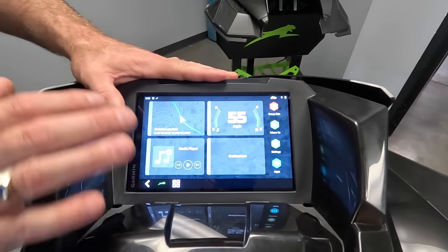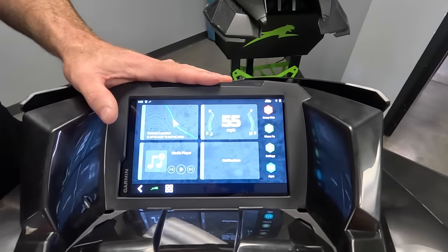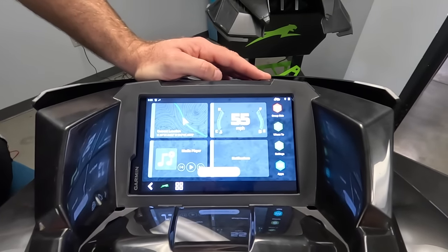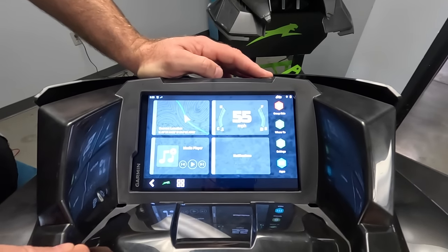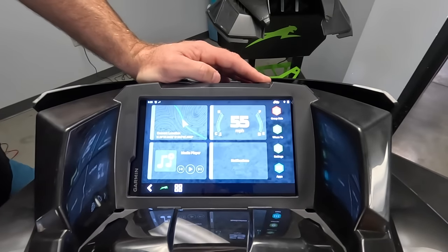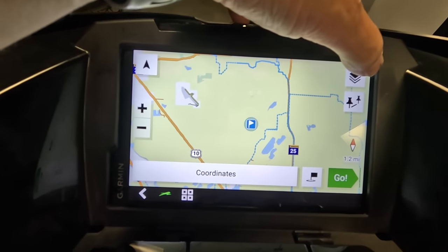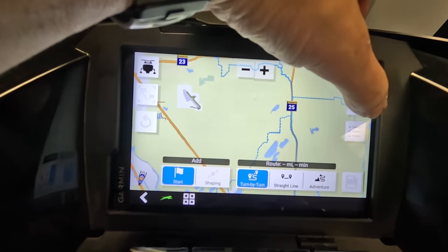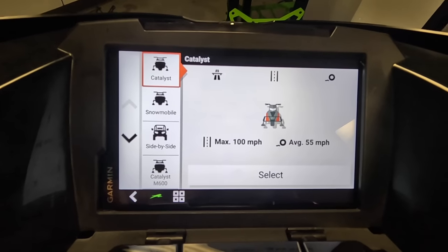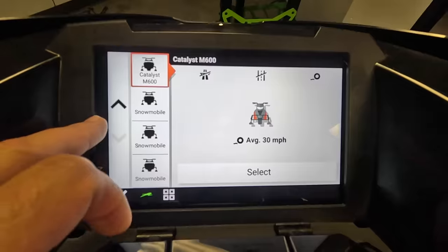So the G8 powered by Garmin is an absolutely impressive display that does more than anybody else's. It's bright, very colorful, the colors are vibrant, it's easy to read, and it does all kinds of stuff. For anyone waiting to get the new gauge from Arctic Cat, here it is. Anyone who bought a Catalyst this current season will be very pleased to know this is offered as an accessory and is plug-and-play — you can buy it from your dealer and have them install it to get all of this functionality on your current 2024 Catalyst 600. No need to wait another year or buy a whole new sled. Being called the G8, it is an 8-inch display, which is a little bit of a one-up on the competition, and it integrates into the dashboard perfectly.